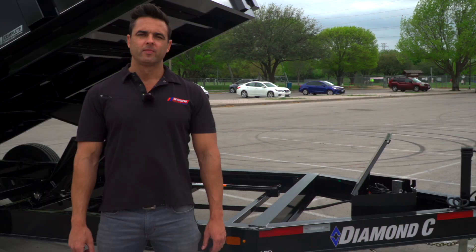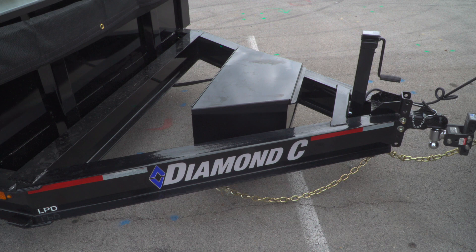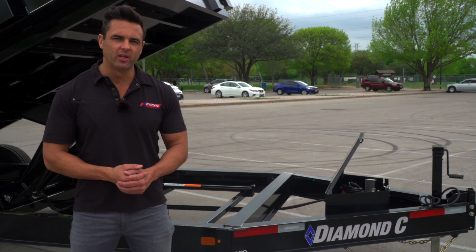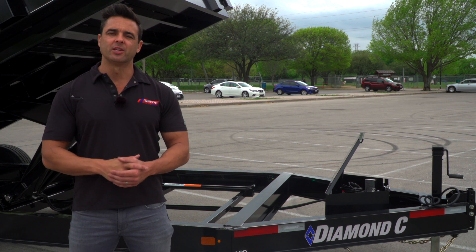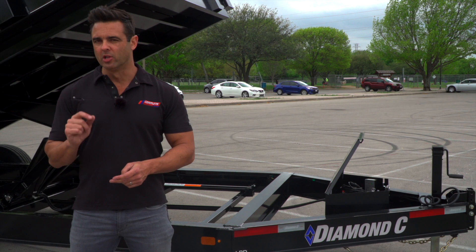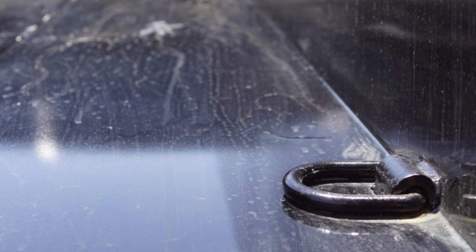Another important feature is the I-beam frame — that's actually what makes it a Low Pro version. It sits a little bit lower than the traditional C-channel frame system you see out there. You can certainly argue that the I-beam is stronger than a C-channel, but the biggest difference is that you can sit a little bit lower in the dump box, which comes in handy when you're loading and unloading a Bobcat. In the back of the dump trailer, there are four D-rings so you can strap or chain and binder down your machinery when moving from site to site.